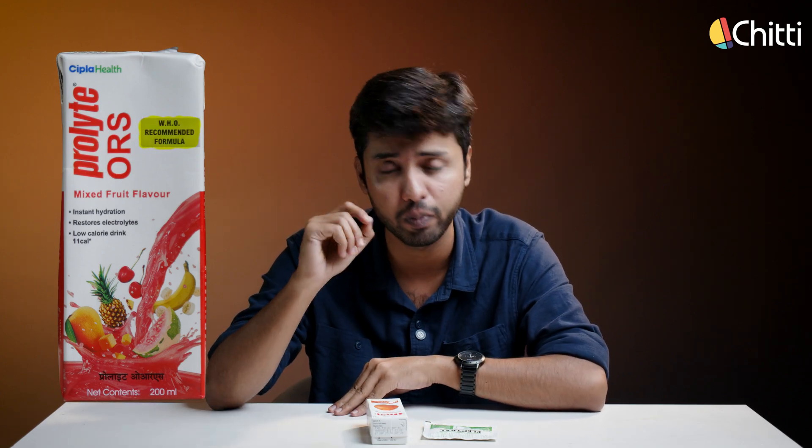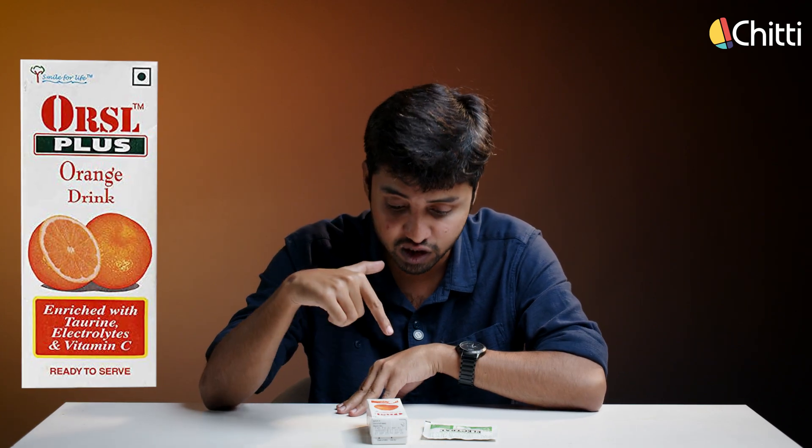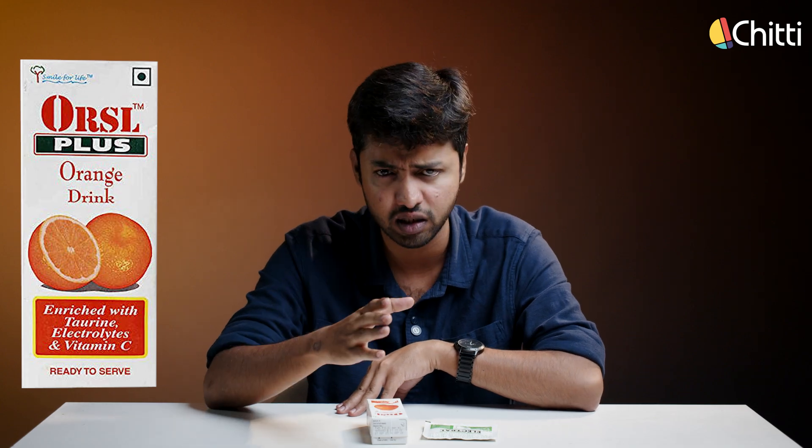What will unaware people do? So the next time you want to buy a real ORS, check for WHO's formula or WHO's approval printed on it. Please avoid these sugary drinks such as ORSL and ORSL Plus during dehydration. It's not just this — our market is filled with products that look authentic but are misleading. For example, we have cashew cookies that have only 2% cashew in them, and most fruit juices we drink have only flavored sugar syrup. So be a smart customer.